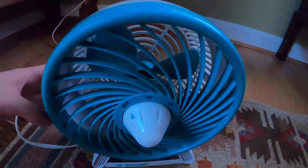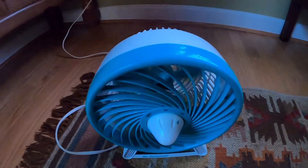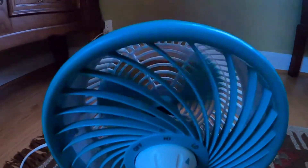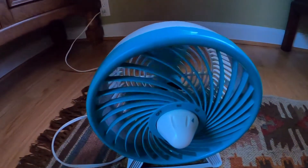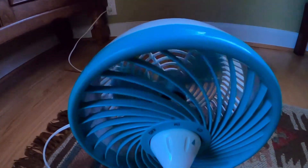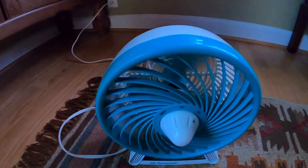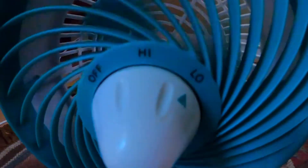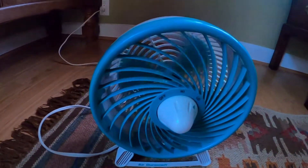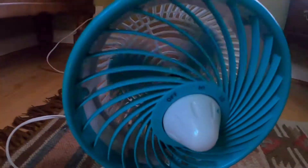Let me go ahead and turn this on now. Here is low. I really like the low speed on this — it has a nice sound and it pushes a nice breeze. It does need some oil; I've got to put some oil in the motor sometime.